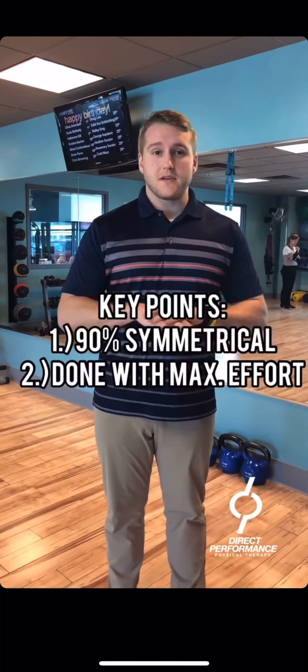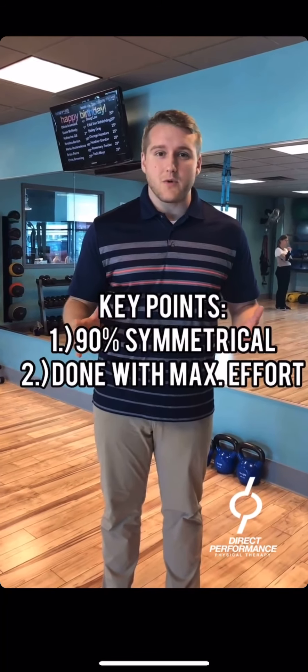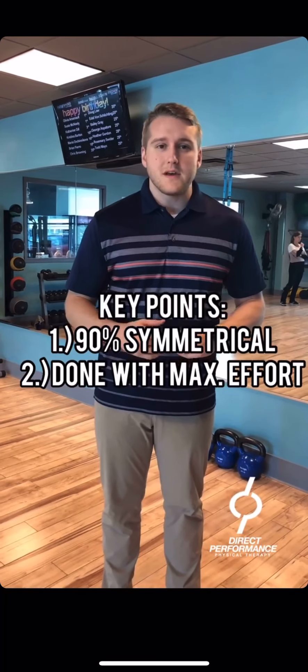So you've seen our three tests for ACL return to sport criteria. Some common themes across these tests is that we want them to be 90% symmetrical, and we also want the athlete to give their maximum effort and perform these as best as they possibly can. These are going to assure us that our patients are as safe as possible to return to sport, and we can be comfortable returning them to a return-to-sport type of training program.